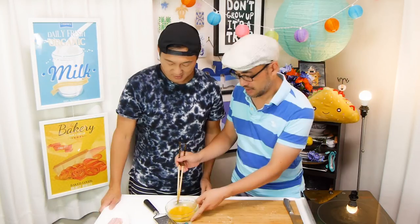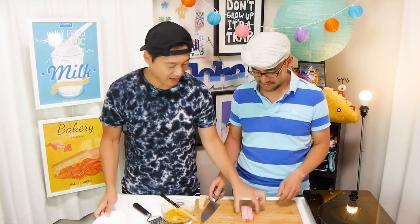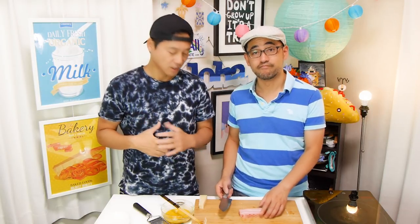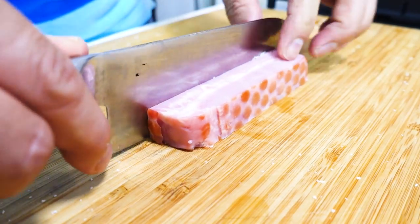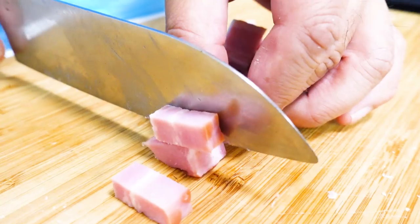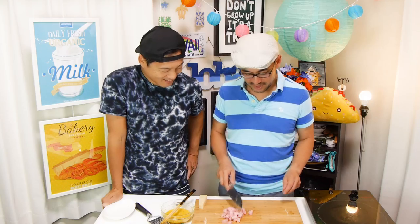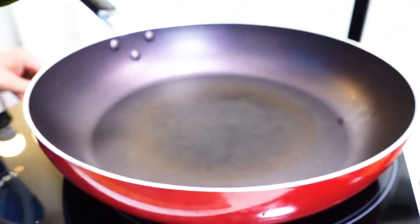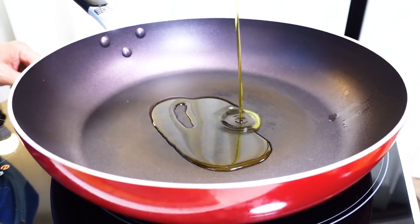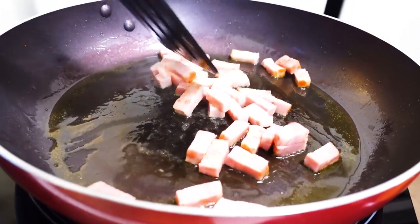Next, prepare the bacon. It's so sad we don't have guanciale — guanciale has a lot more fat so you get that extra flavor, but bacon is a good substitute. Cut the bacon into small pieces, about one inch range. Pour two tablespoons of olive oil into a frying pan, and once it's heated, add the bacon. Cook until it's crispy.